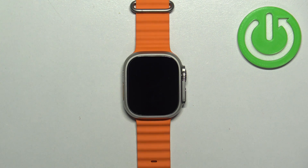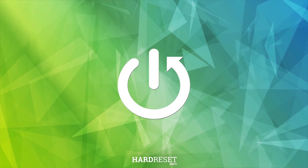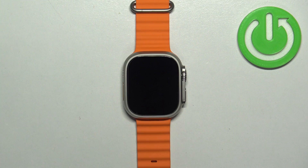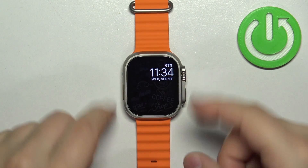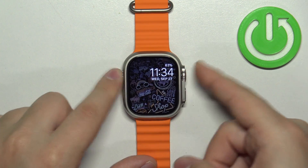In front of me I have the Apple Watch Ultra 2, and I'm going to show you how to adjust the screen brightness on this watch. Let's start by waking up the screen — you can do it by pressing any of the buttons. Once you wake up the screen, you can press the crown button to open the menu.